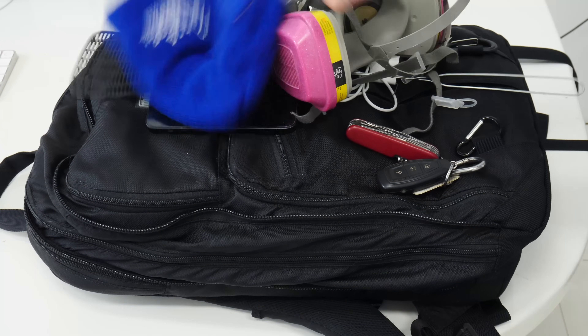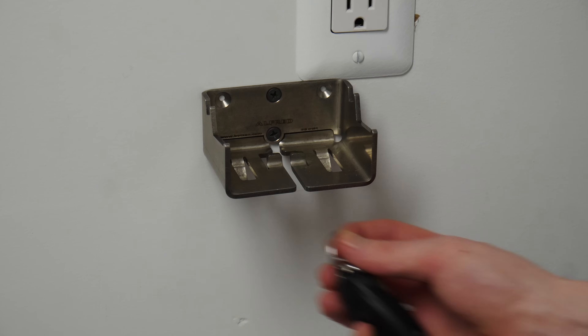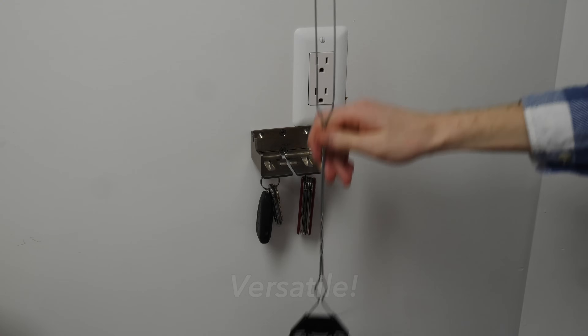Do you ever get home with all your things but have nowhere to set them, so it all just ends up in an ugly, disorganized, and hard-to-work-with pile like this causing you unneeded stress? Well, don't let it ruin your life. Get an Alfred backpack hanger today.